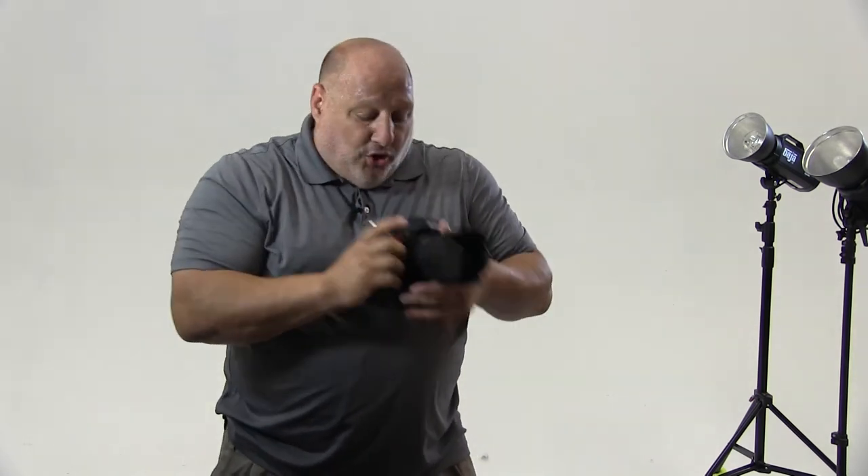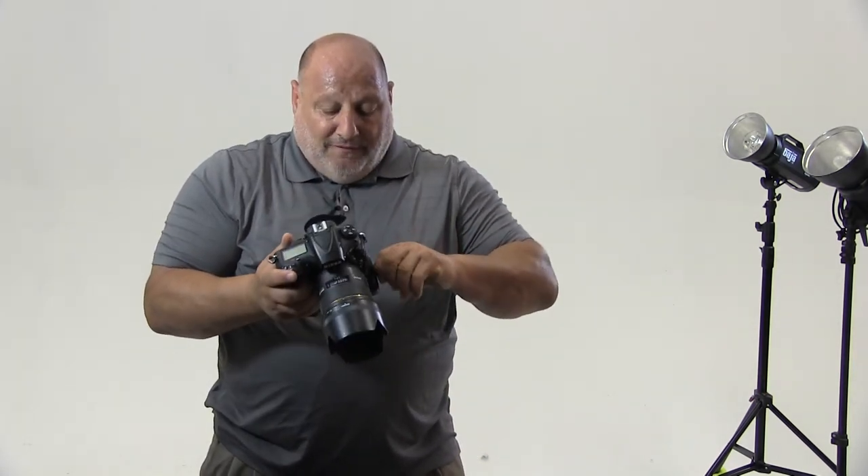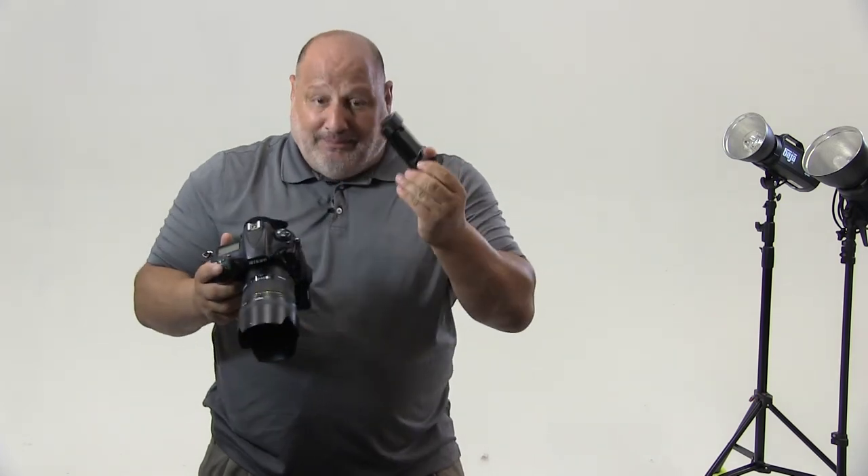When you're recharging the battery in the battery grip, first thing you do is take out the battery and look on your camera to see if the internal battery needs to be recharged. If it does, take off the battery grip and charge both batteries at the same time. I'm Vanelli with Photofocus. Thanks for watching.